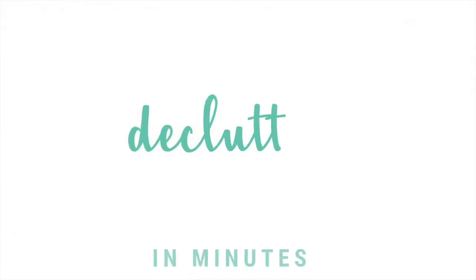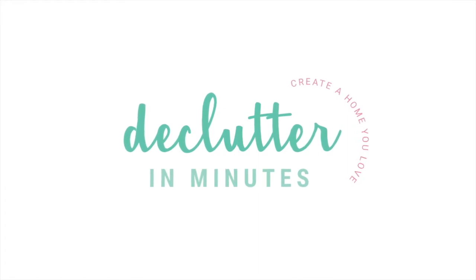Hey guys, it's Tracy Lynn from declutteringminutes.com with another organizing inspirational video just for you. Today we are going to talk about how to set up a portable crafting area in your home, because not everybody has enough room to dedicate an entire room to crafting, sewing, painting, or woodworking. Not everybody has the space for that.